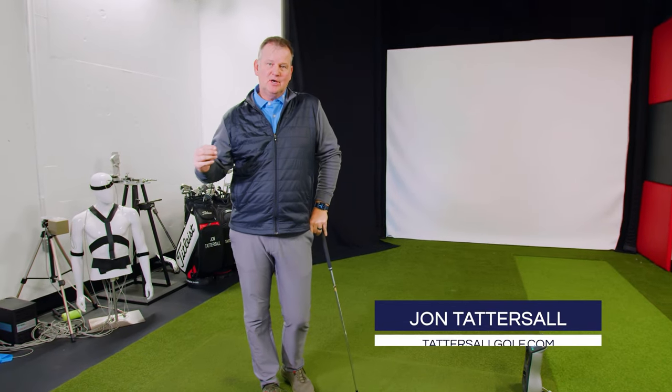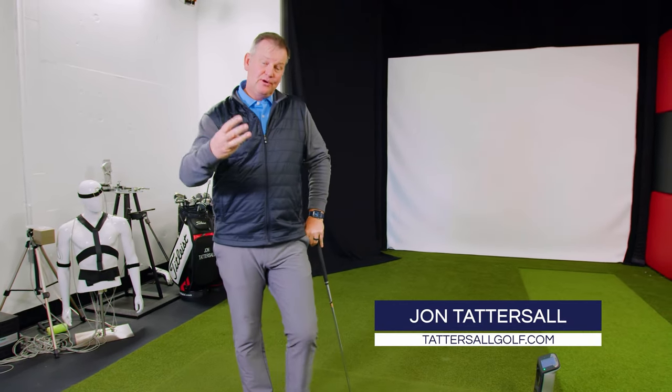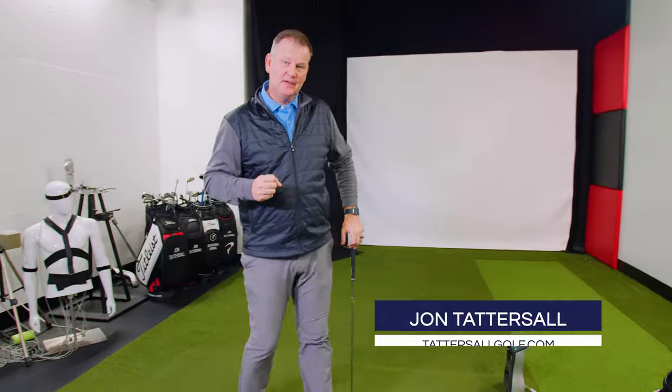Hi, I'm John Tattersall, Golf Magazine Top Hunter and Instructor. I've got three things for you to help you improve your golf game.